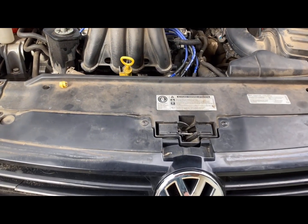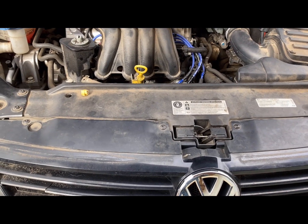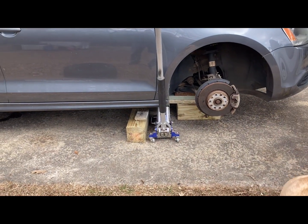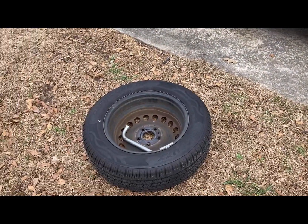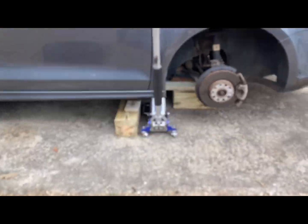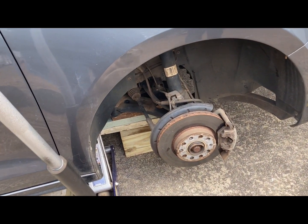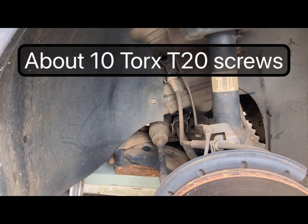First step: take the right front tire off and access the lower crankshaft area. Put some jack stands — or solid wood blocks like we have here — to hold the car on something sturdy. Then we're going to take the inner fender well off. You can see the torque screws; there are about five to ten of them in there.